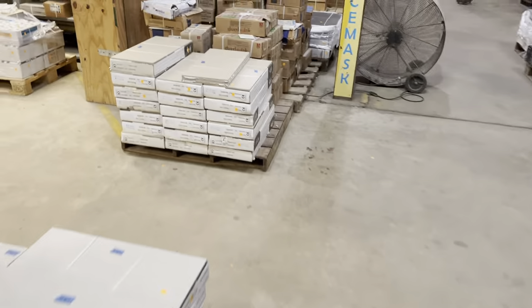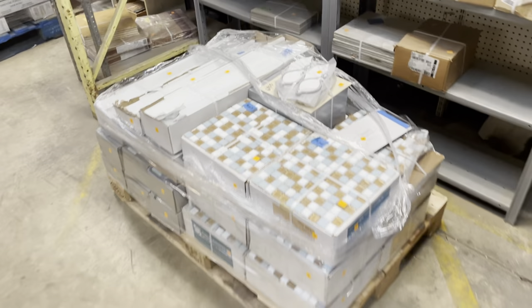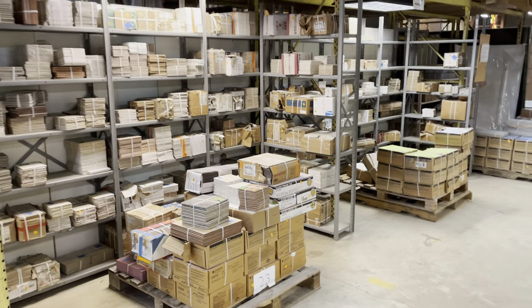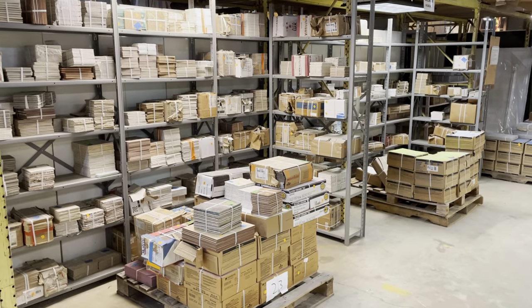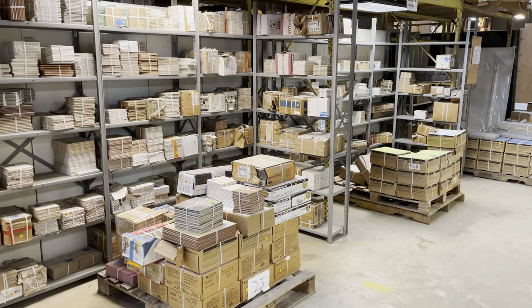If you want to come in and see all that we have, come to the warehouse. They're open every day from 12 to 5 p.m. You can find your own tile artwork. If you have any questions, please put them in the comments and I'll do my best to answer them. Thanks a lot — have a good day!